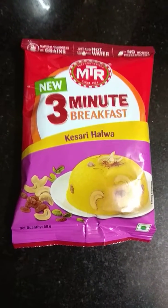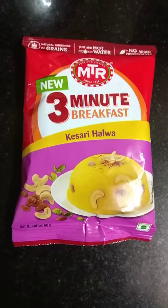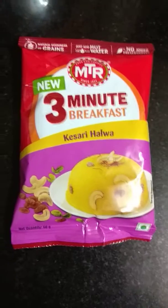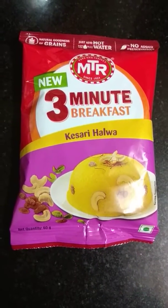It has no added preservatives. It has raisins, cashews, cardamom, saffron, ghee, and sugar. What else do you require for a lovely product like this?